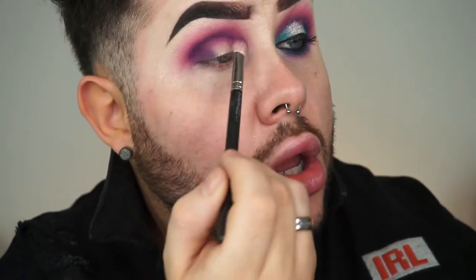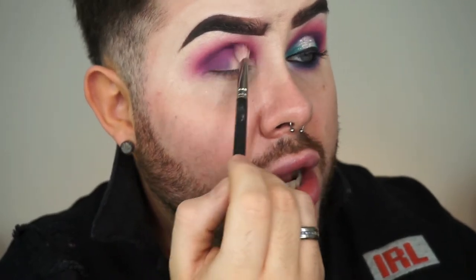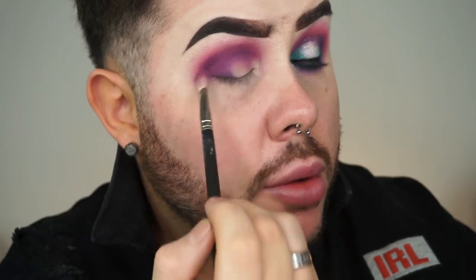I do find when using this palette I have to double dip quite often and go back in for a little bit extra helping of colour. With the price it is £16 so you can kind of let them get away with having to build it up a little bit.